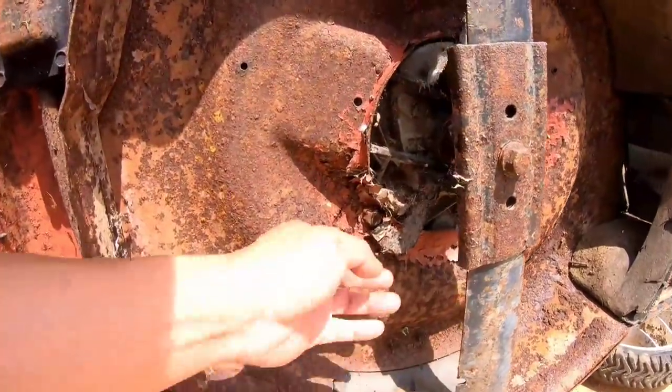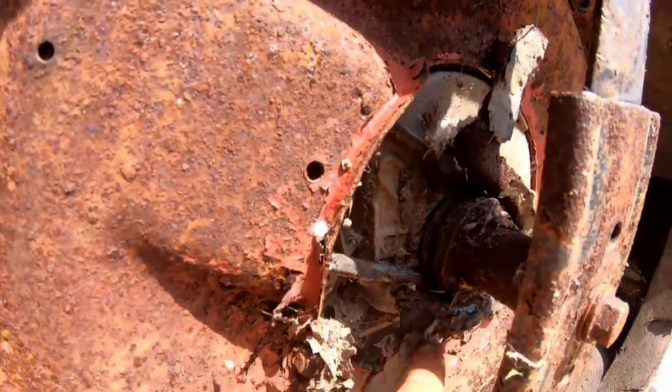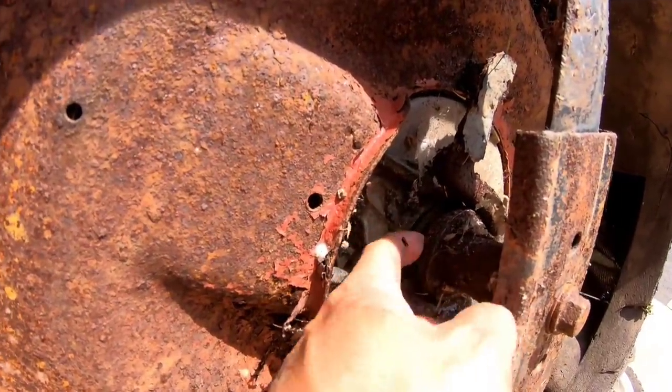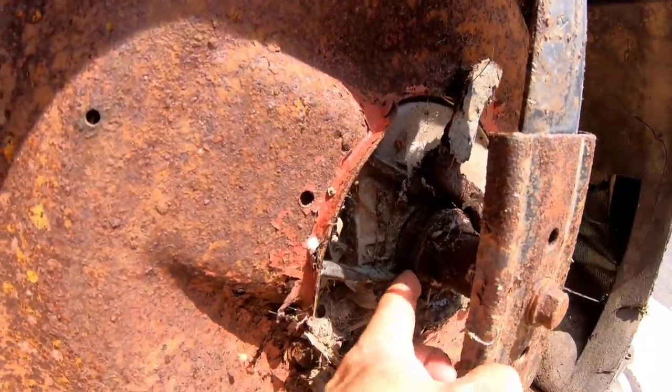Look at this — belt is off, it's off the pulley. The pulley is rusted. Look at that. That's terrible. That's no good.